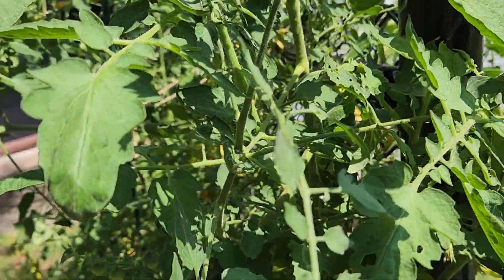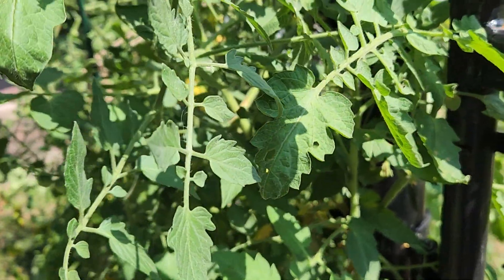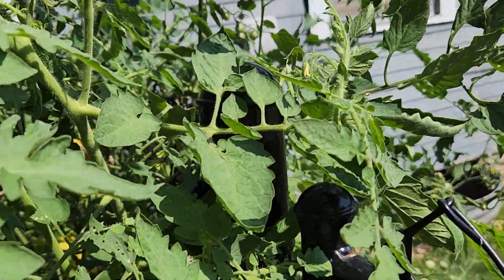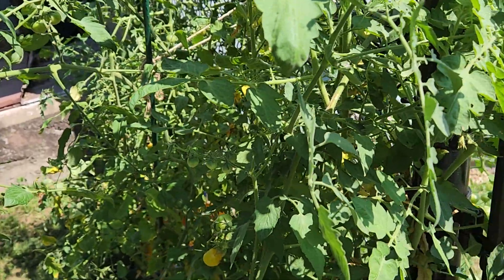So what I do is, as the season goes, you start getting dead leaves and limbs that start dying off, so you just cut them off. That way it can focus on producing and giving me lots more.